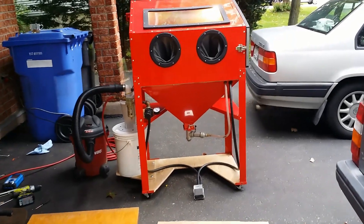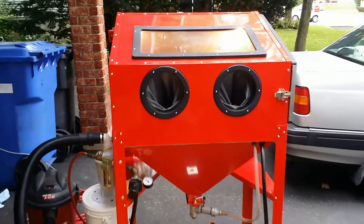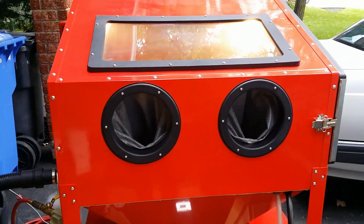I know, I know, there's plenty of videos on YouTube about modifications to Harbor's Freight Sand Blaster. But here is mine — the Sanda Blasta.